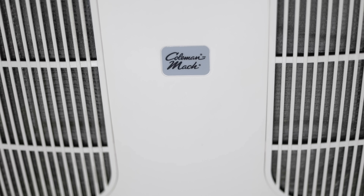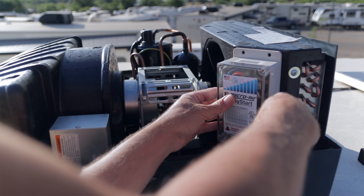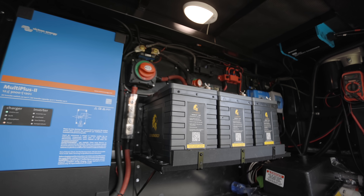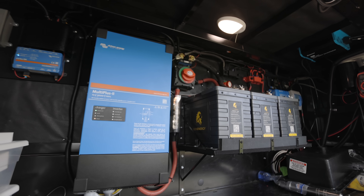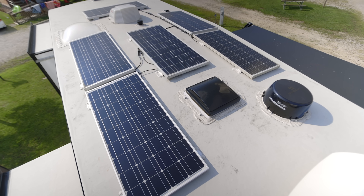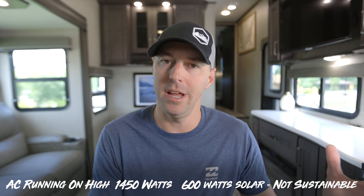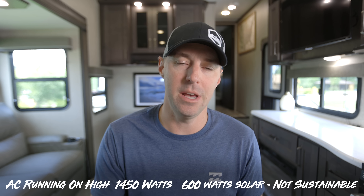Before we get to the battery-operated mini split for RVs, what we currently have on our RV is the Coleman Mach 15,000 BTU AC unit. We have the Microwave Easy Start installed on it to help bring those amps down when starting off-grid. The Microwave Easy Start is the most effective way to bring down those starting amps for the AC unit. That coupled with our inverter setup and our 315 amp hour battery bank allows us to run our AC off-grid. It's not very sustainable because we have 600 watts of solar on the roof — it's a losing battle if we try to run it for long periods of time, though we could run it for a couple of hours.